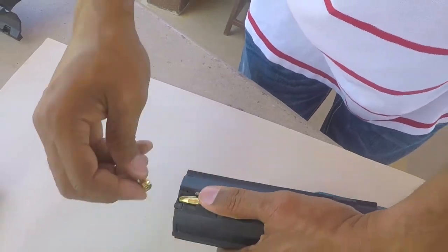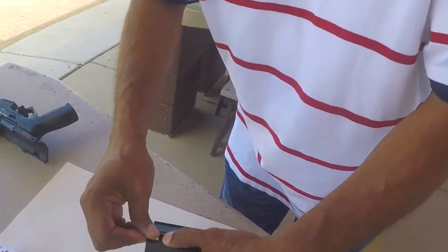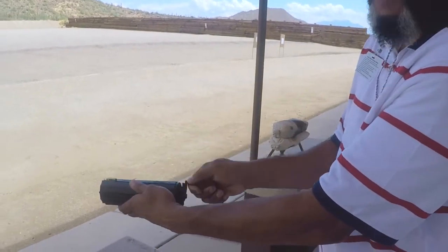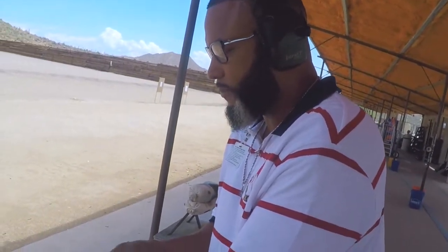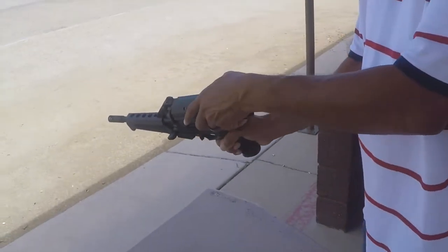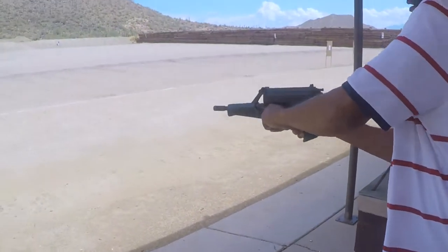Just like that. Pretty simple. The key thing to remember is, once you put them in — we just put seven rounds in — make sure you put the tension back on that spring so it properly feeds. You don't want too much tension, but you want just enough tension. That feels good. That side fits right in that space right there where the bolt is. Rack it back.